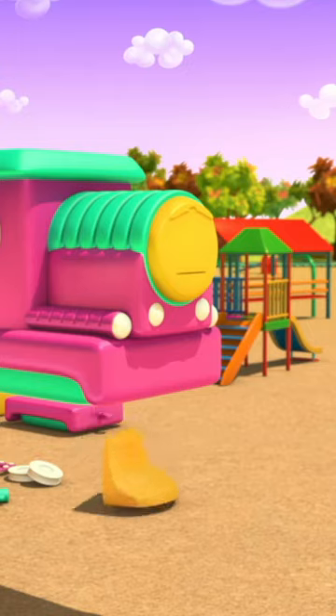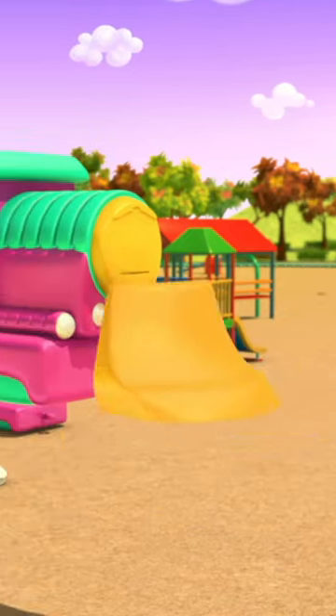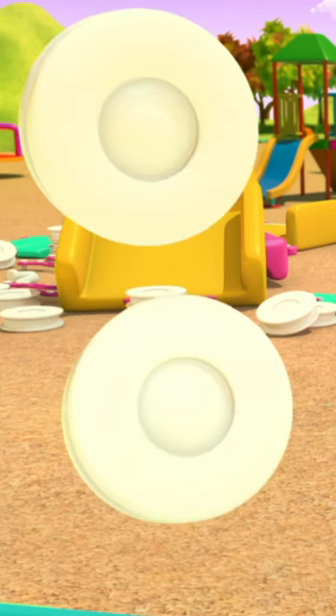The next piece goes on the front. It's called the buffer. It's there to protect the front of the train. After that, we have the wheels.